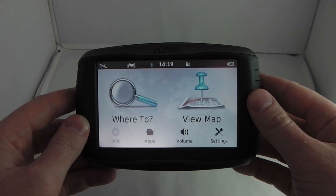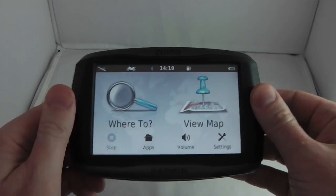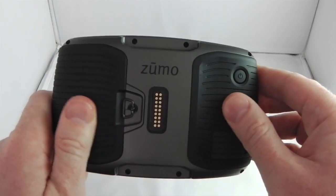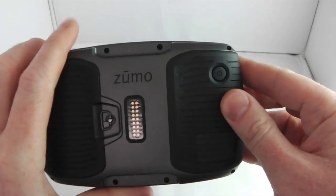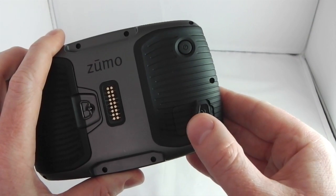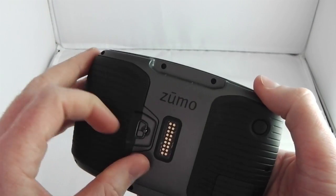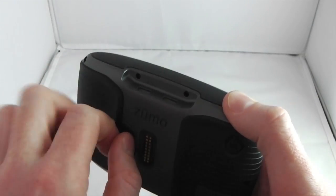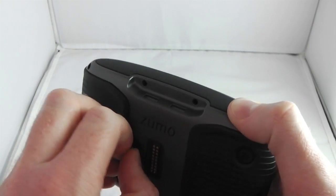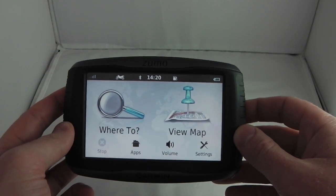Considering the actual device itself, the 590 LM feels more weighty and is just a nicer package overall. The sides and back have a nice rubbery plastic finish. A big advantage is the USB socket is under a rubber flap, whereas on the 660 you have to remove the battery cover to access the USB port. The battery cover on the 590 LM is behind a substantial locking flap, making it a much more sturdy and better-looking device.